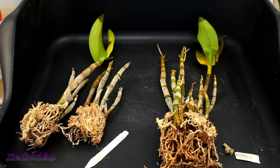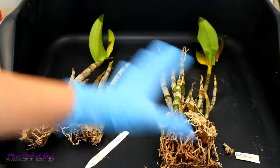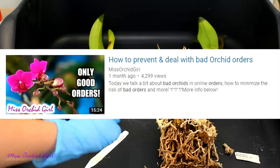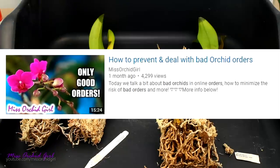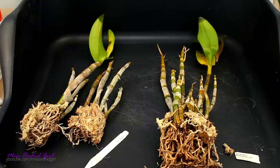There were three Dendrobiums but I already did one, and I thought I'd take you along just so you can see how I go about cases like this, because the good thing is these orchids are absolutely salvageable. I did talk about bad orders and what to do in case you receive orchids which are not up to par — I'll link that down below.